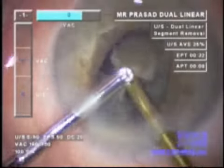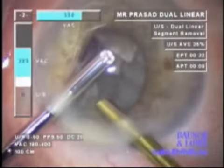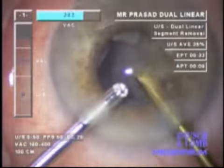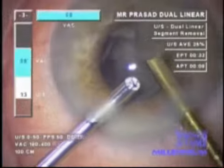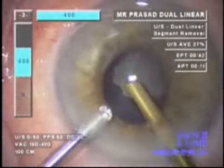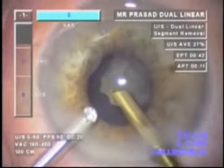Phacoemulsification in the iris plane is actually quite safe, as the duty cycle is down to 20% and the ultrasound power being used is very minimal, minimizing the risk of epithelial damage to vulnerable structures.